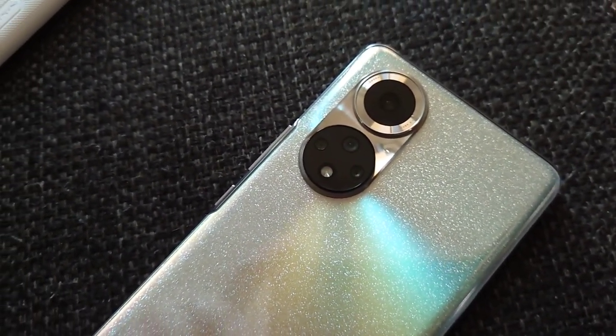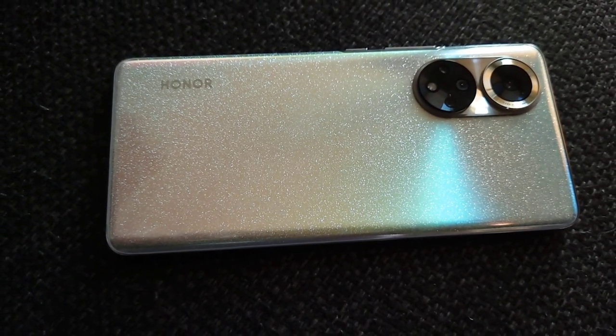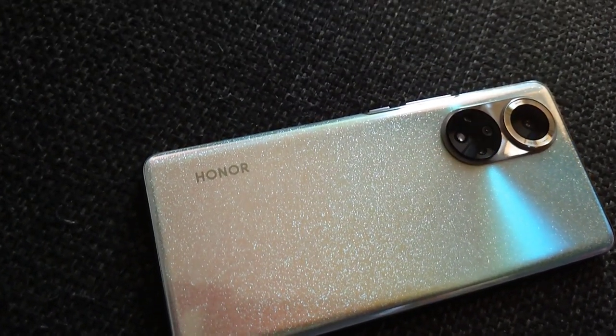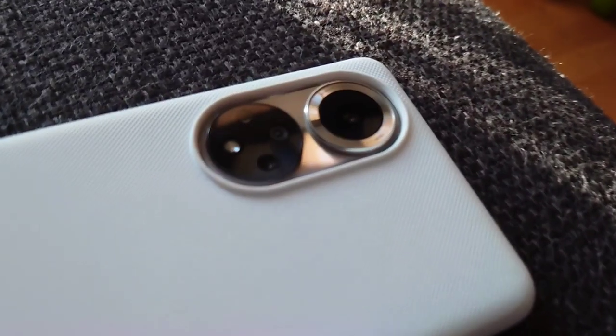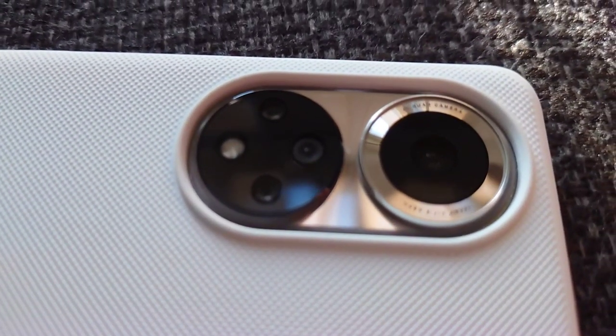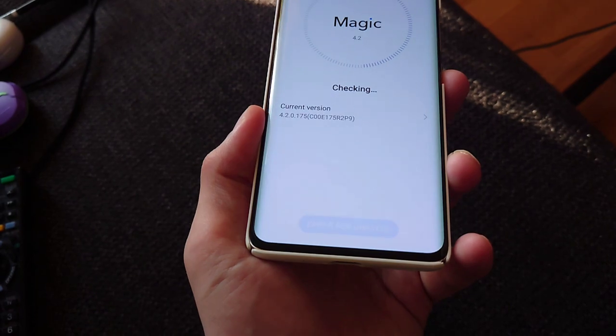The Honor 50 is a very unique and slim designed phone. It's very thin and very light, with a curved screen and a gorgeous back color that initially put me off a little, but when I had it in my hands it was really astonishing what the design team at Honor accomplished. The camera bump looks a little bit weird at first, but you get used to it. It looks aesthetically pleasing with the rest of the body, the curved screen, and the front punch-hole camera — which is maybe slightly too big.